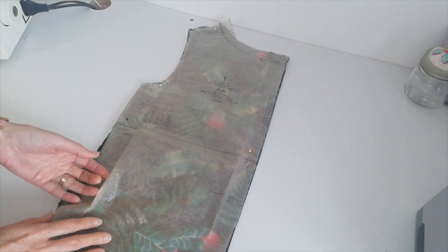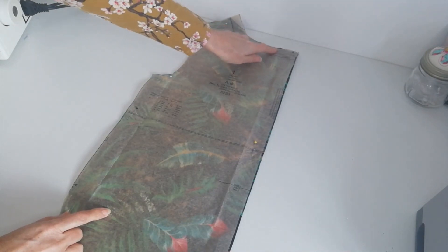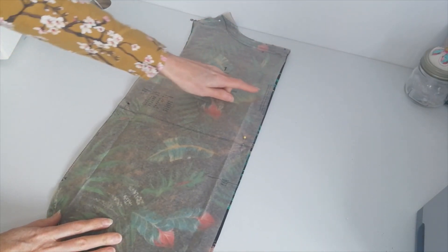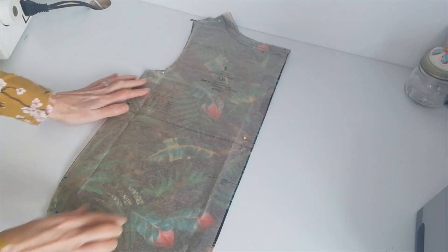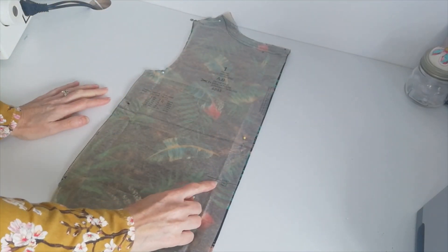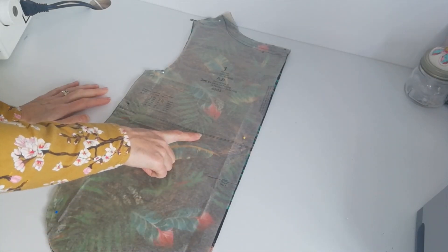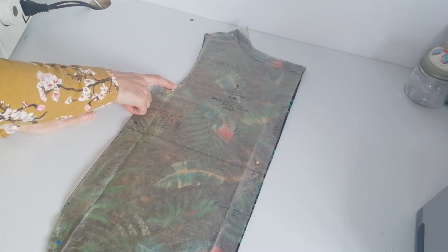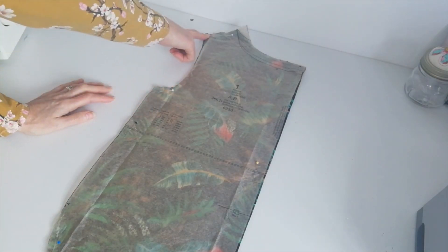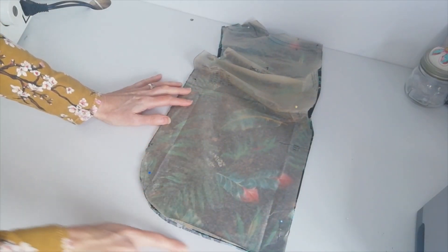Here we have your front piece. This is the neckline for version A — again you're going to cut one on the fold, this is your fold line. This is where your waist will lie on this pattern; again, lengthen or shorten here. Mark the notches and the small circles — and again we have this curved hemline.